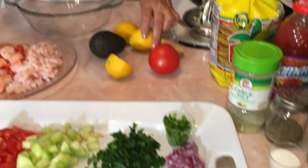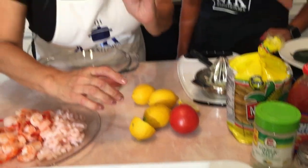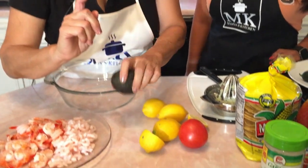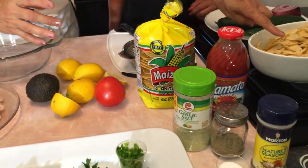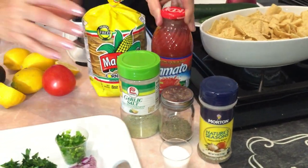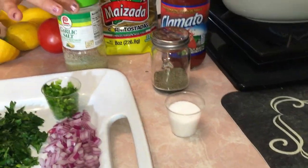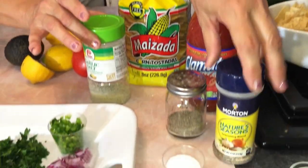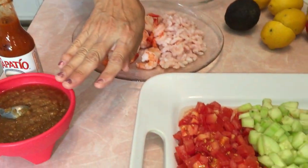You're going to need five lemons. One avocado — we only have one today but you can add more to your preference. We've got these crispy tostadas and chips because we're going to show you how to do it that way. Clamato, garlic salt, pepper, salt, and then my favorite, Morton's Nature's Seasoning. And of course we've got chile macho here for the top.